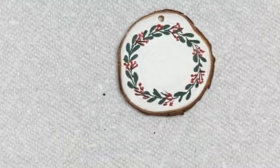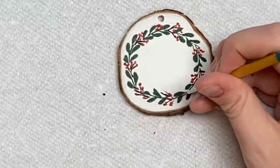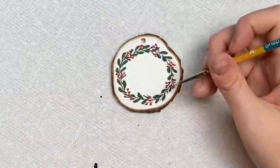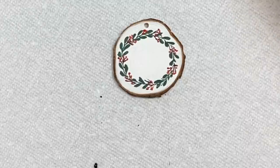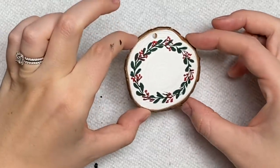I feel like it's a little lacking here, so I'm adding a little bit more fullness. There we go — and then you can write their name in the middle. I think I might write 2020 in this one and just throw it on my mom's tree. I'll do that after when it dries.